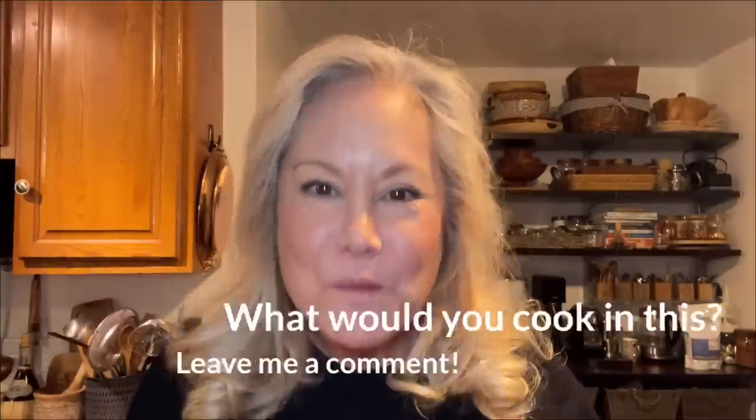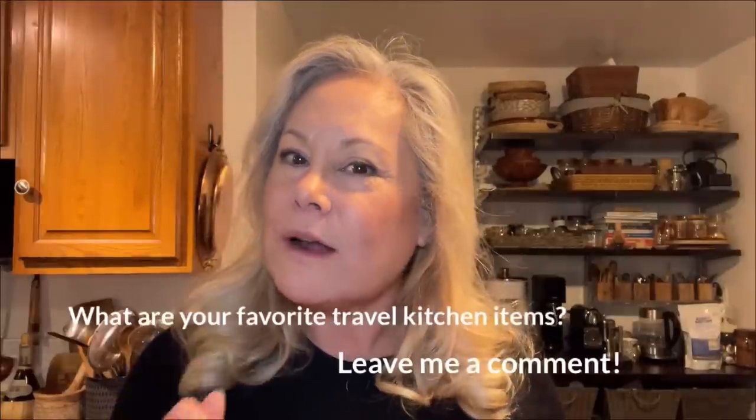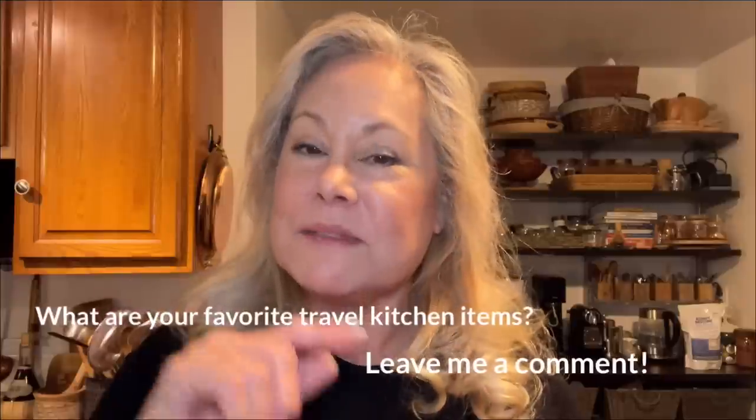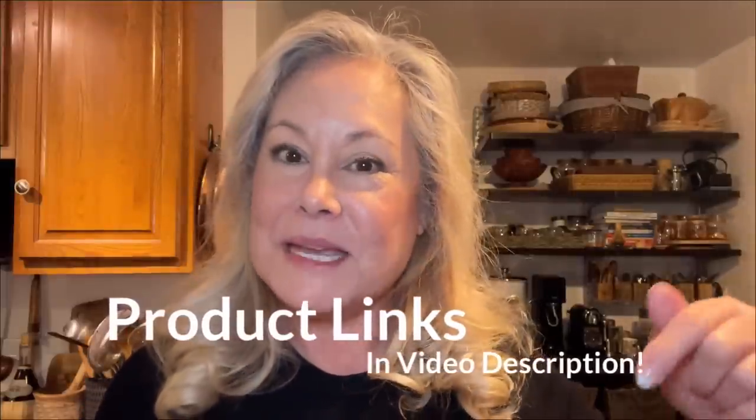Now I want to know — what would you cook in this little oven? Put that in the comments below. Also, what are your favorite travel kitchen items that you take with you? All of us would like to know a great way to make travel food and cooking a little healthier and more budget friendly. If you'd like a link to this or anything else I've used in the video, they'll all be in the video description. For those of you who shop my Amazon storefront regularly to support me as a content creator, thank you so much.